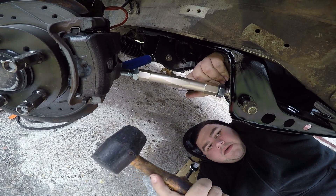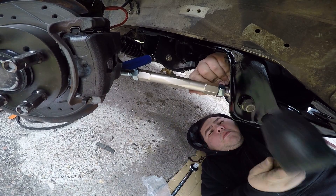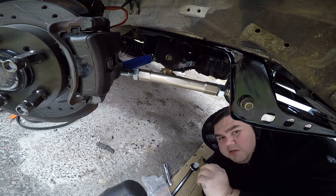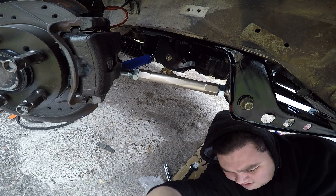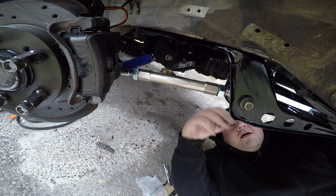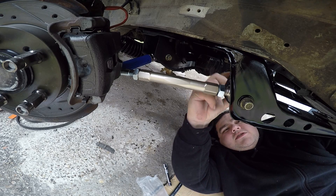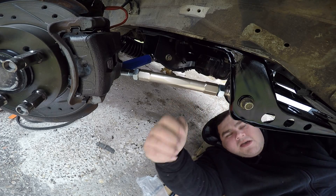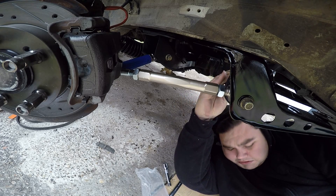All right. There it is. A penny fell out of the car — hell yeah. A new one. Your return on my investment. Awesome. We have control arms.